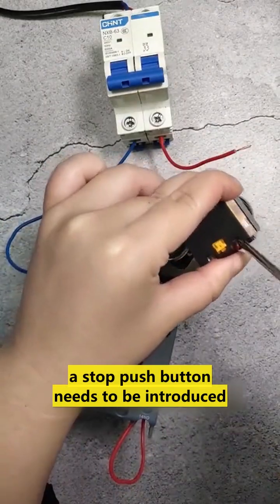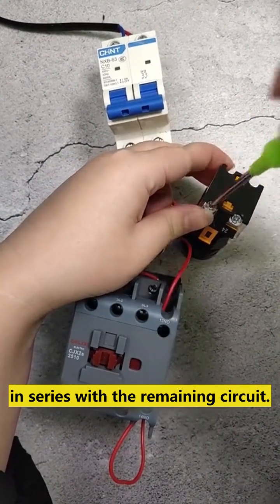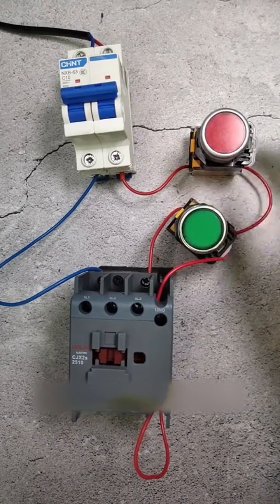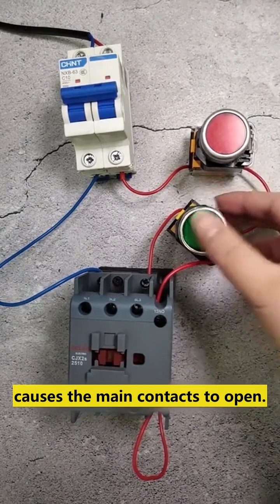To open the latch circuit, the stop push button needs to be introduced in series with the remaining circuit. As we turn on the power and press the start button, the main contacts close, and pressing the stop button causes the main contacts to open.